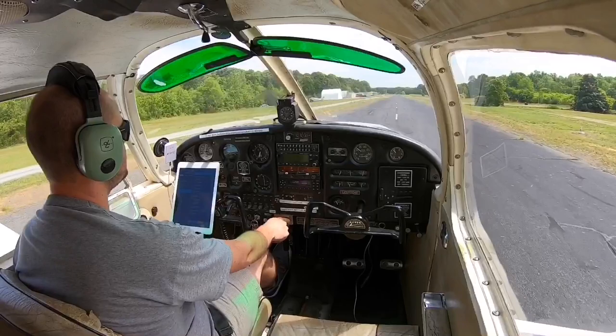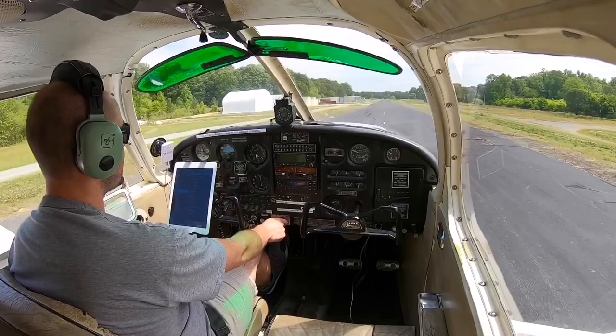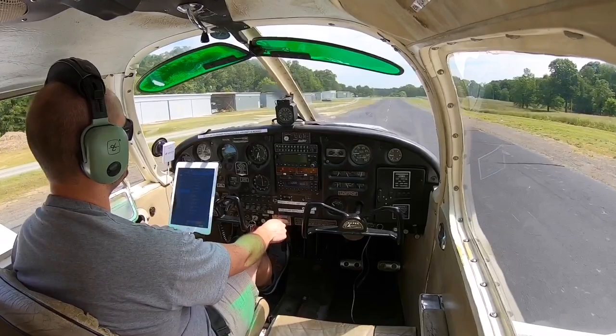Hey everyone, thanks for joining this week's video. I'm going to be flying out from my home field at 28 Alpha, Goose Creek Airport, just south of Charlotte, over to a grass field — a 2,500 foot grass field called York Airport, 01 Sierra Charlie. It is about 6 or 7 miles west of Rock Hill, York County, which is where I flew for my last video. It's the first time in a couple of years that I've landed or taken off from a grass field, so I'm looking forward to it. I think it's going to be a lot of fun and I hope you guys enjoy.